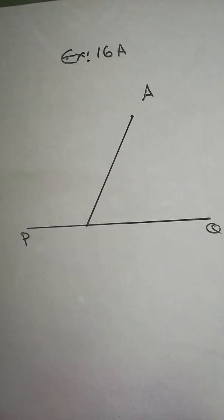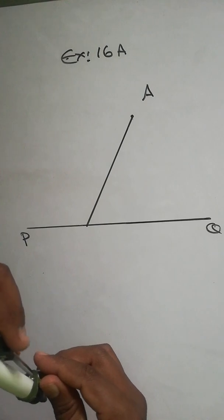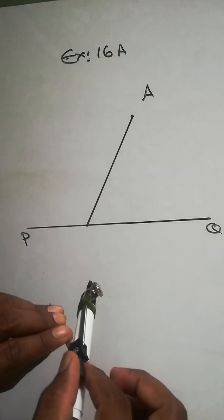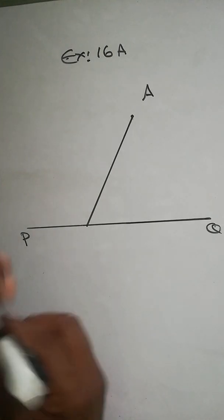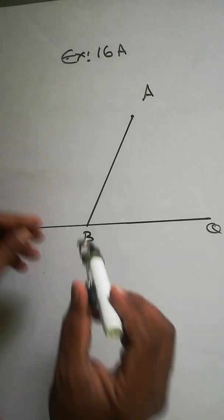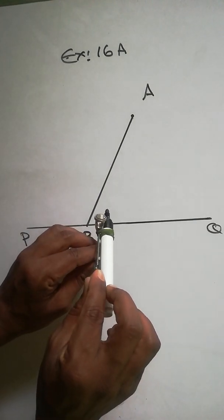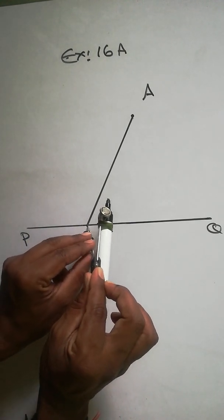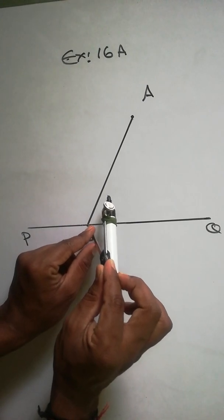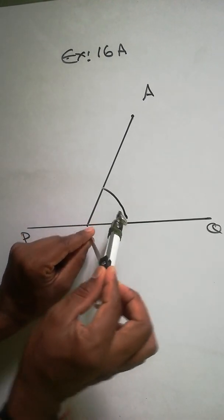So that you can use your compass — take any radius. Mark a point B like that. From B, take any radius and cut it — make it a little bigger. From B, keep it here and cut it.